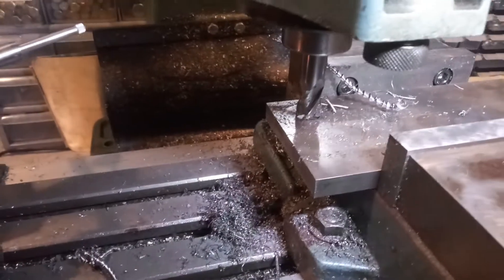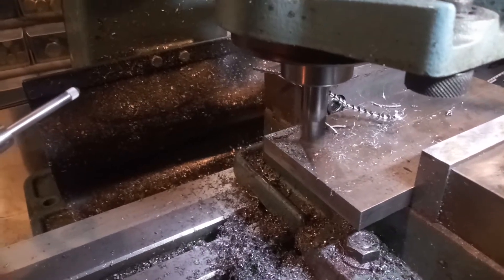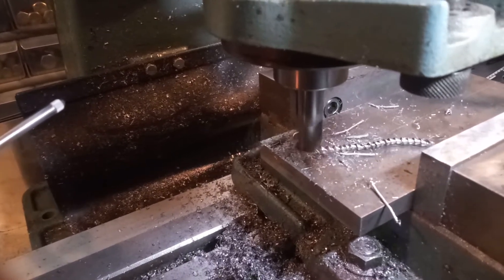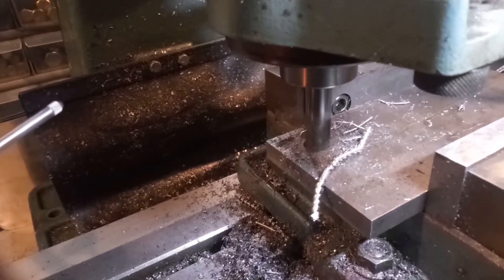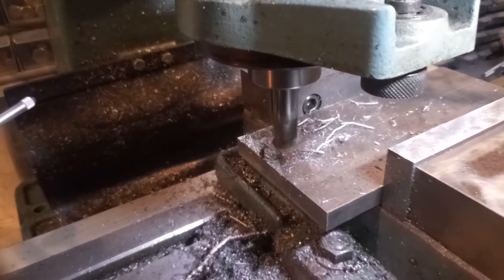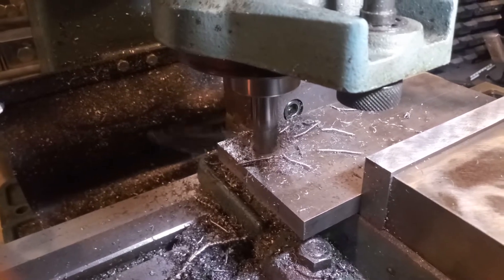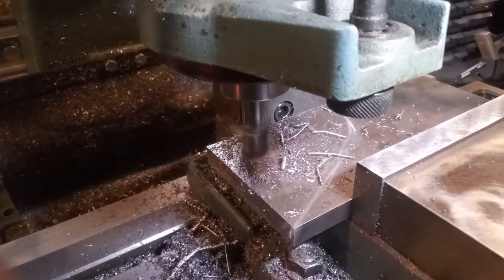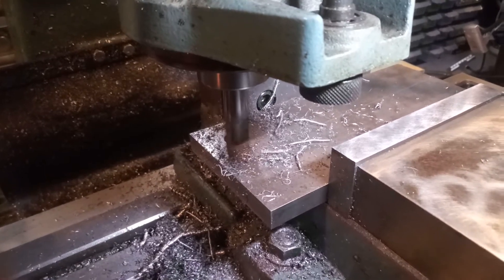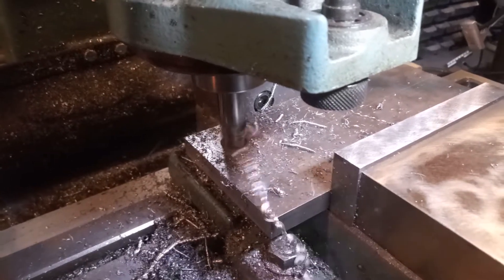Just using an end mill here. I go a little bit, break the chip, go a little more. Don't have to worry about drilling 40 holes trying to get up to a 5/8. Real easy. Leaves a very nice finish too.